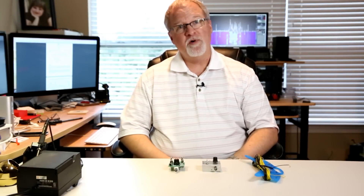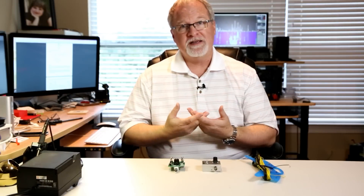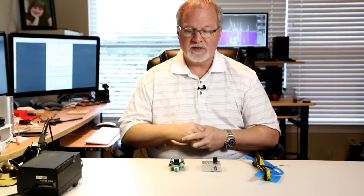Hi, I'm Cliff, N4CCB. I recently became aware of a website called qrpguys.com. QRPguys.com is a group of four guys that have gone in together and they've got a website that sells little kits that we can build.